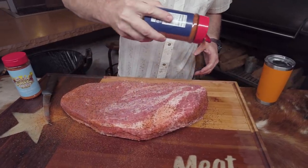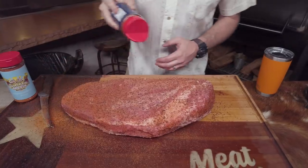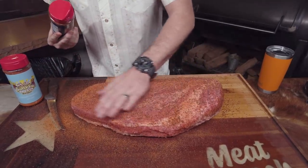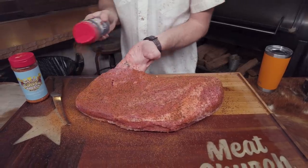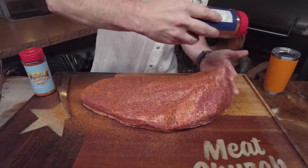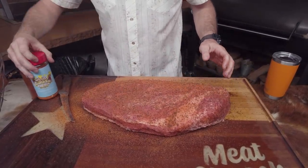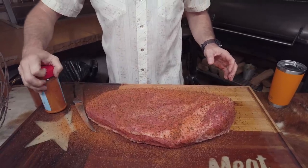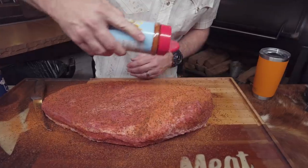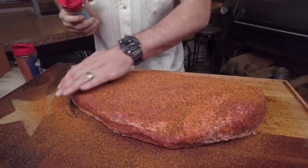I season about a foot to 18 inches high to keep my seasoning application nice and even. I'm going kind of moderate with the Holy Cow, just patting it in a little. Make sure you get the sides, and then I'm going to come back across with the Holy Gospel. If you don't have a favorite rub, feel free to go with a 50-50 salt and pepper — that'll make a great brisket. But this is a proven combination, particularly out of the Texas competition barbecue scene.